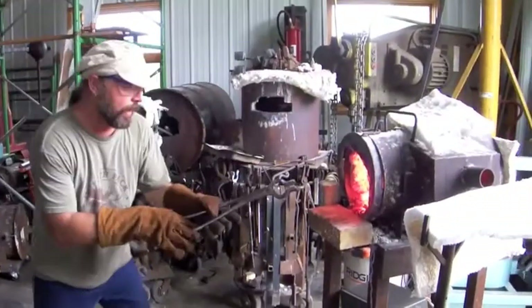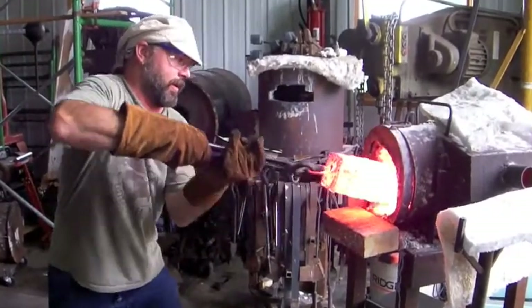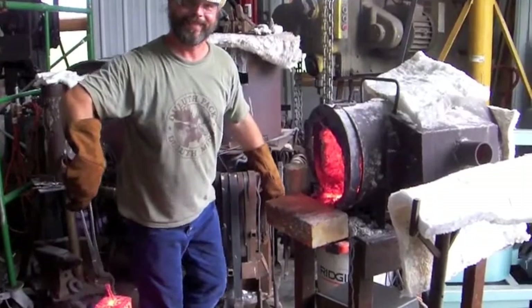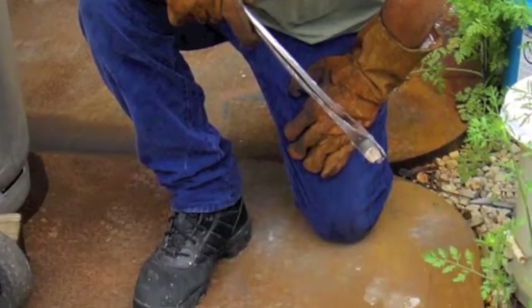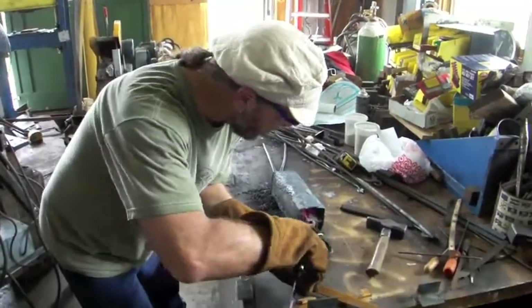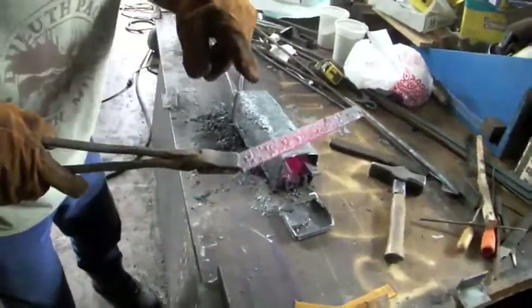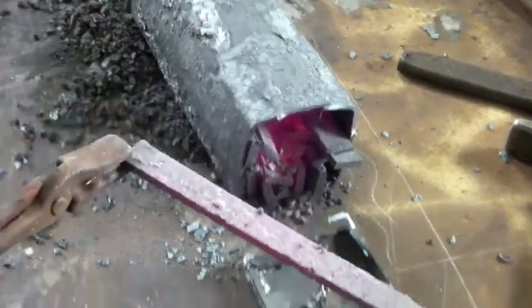We've had that in the forge for a while. We're taking it out — there it comes, nice and hot. We're going to put it outside and let it cool. Let's pull something out and take a look. It looks like we've got a lot of blisters here. This is the blister steel — here's what we're seeing: all these little bumps, these little blisters.